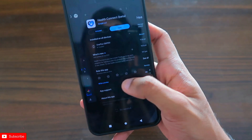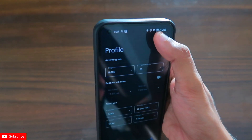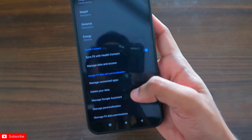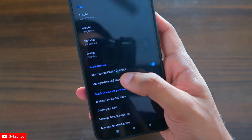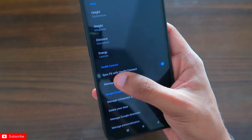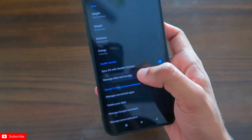I've already given access to Google Fit, and now I need to give access to Samsung Health as well. In the Google Fit app, go to Settings and you will see the Health Connect option. Click on Sync Fit with Health Connect to enable this feature. You can also manage which data types will be synced.